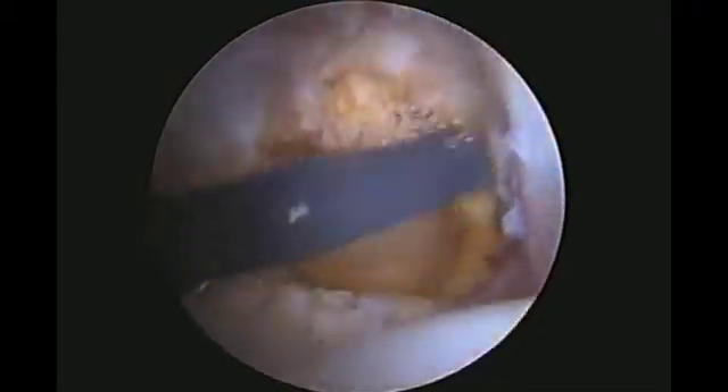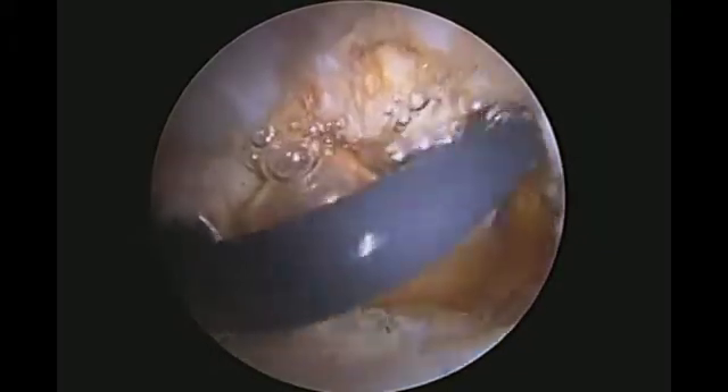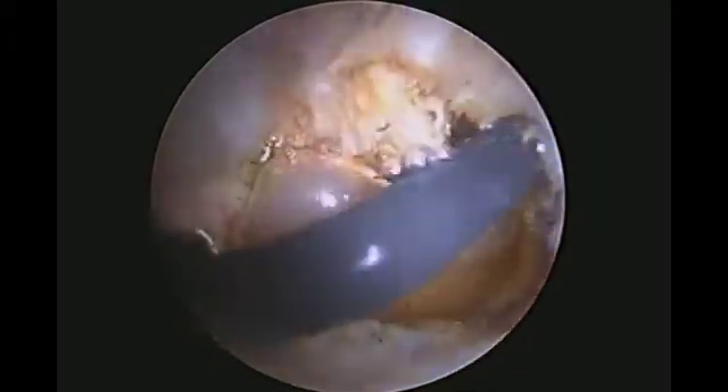The peripheral side of the labrum is released of capsular adhesions. This aids in maneuverability as well as mobilization of the labrum.